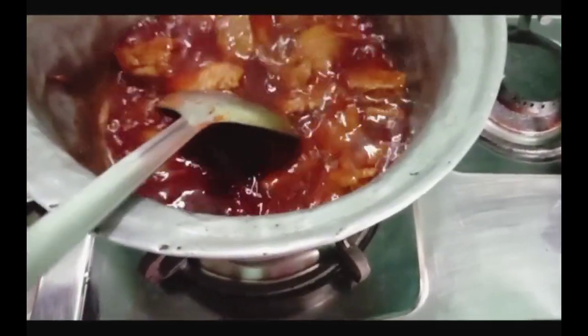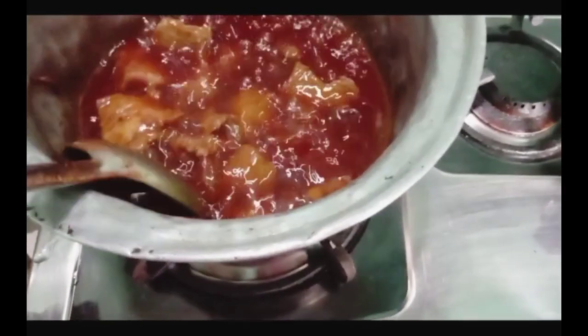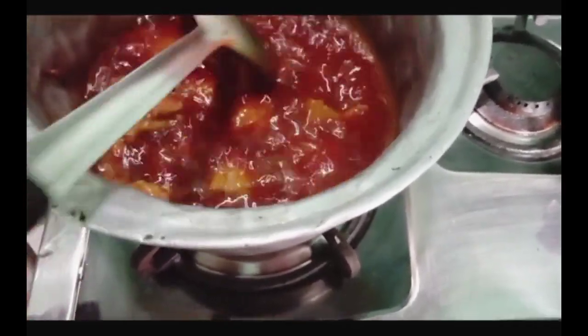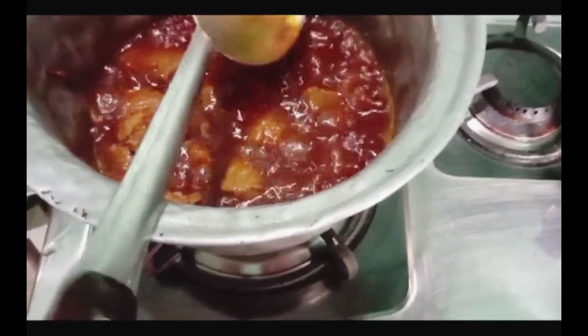At this point, you will start to see it cook. But it will not be prepared yet. You have to cook until the beef and oil are separated. The oil will leave. It will start to dry, but it is also still a bit wet.